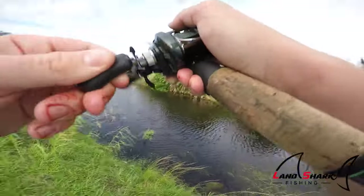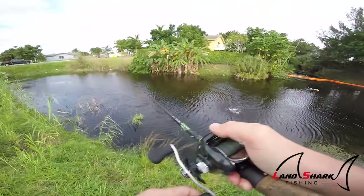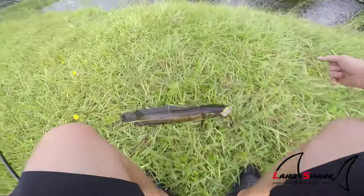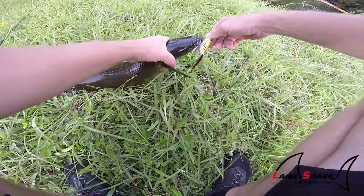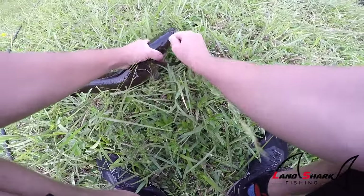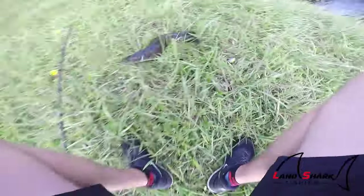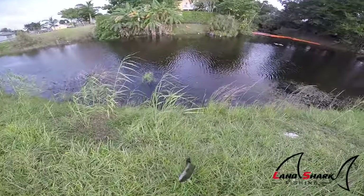There's one! Sick bite — he was sitting in the palm fronds over there. Nice one! I love throwing into cover. There's another pretty fish. And look, my frog is still good. Got him with the fang hooks.